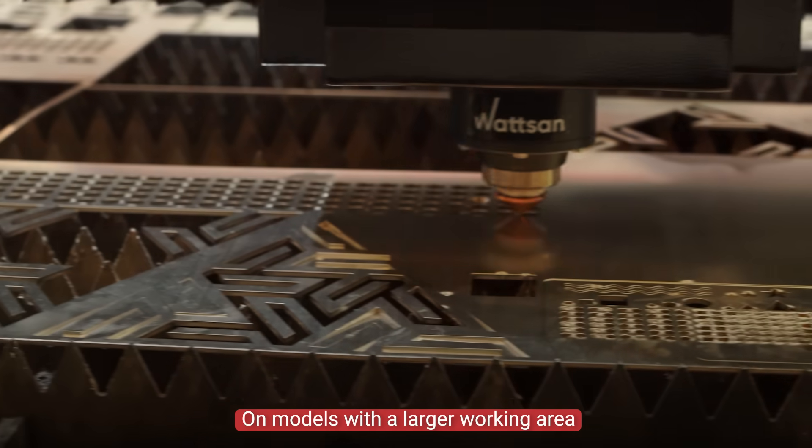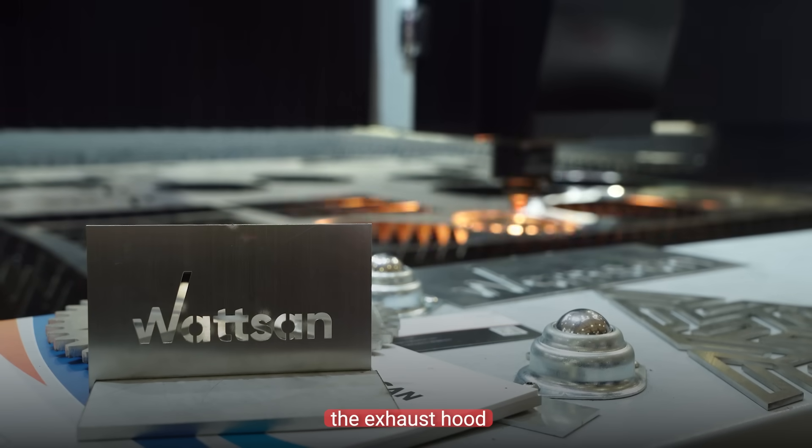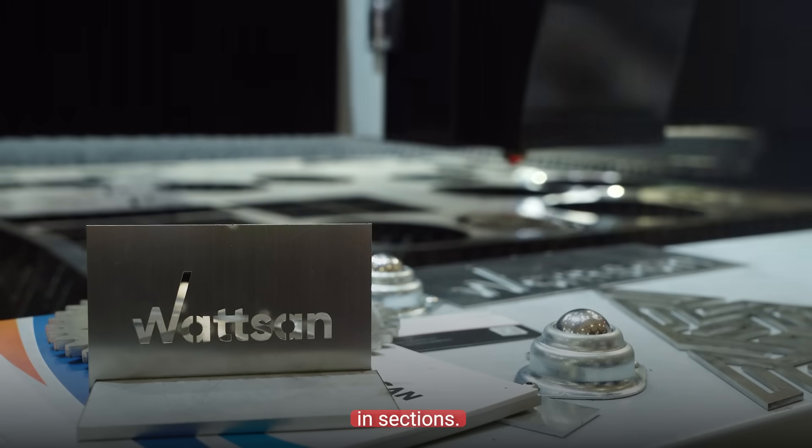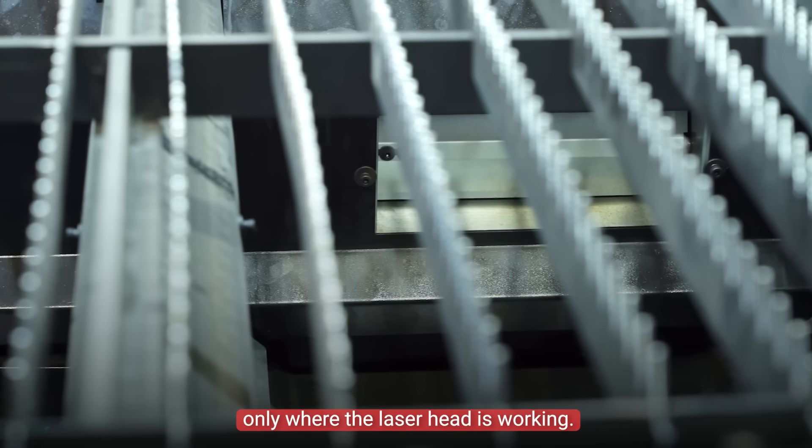Among those with a larger working area of the hard series, the exhaust hood is supplied in sections. The flaps only open where the laser head is working.